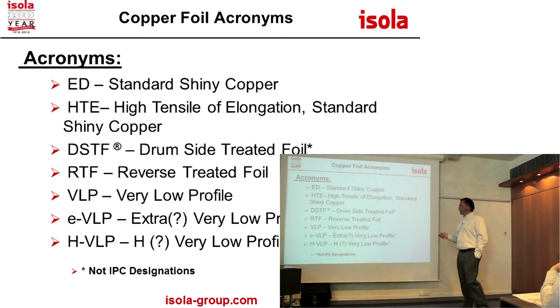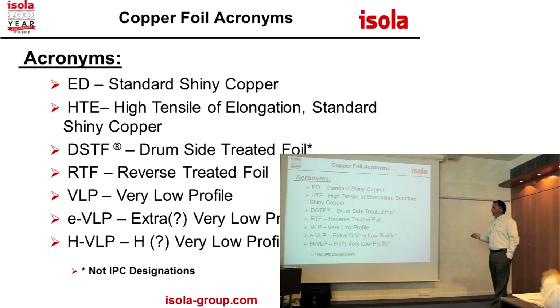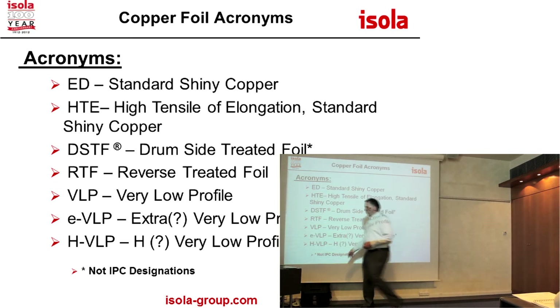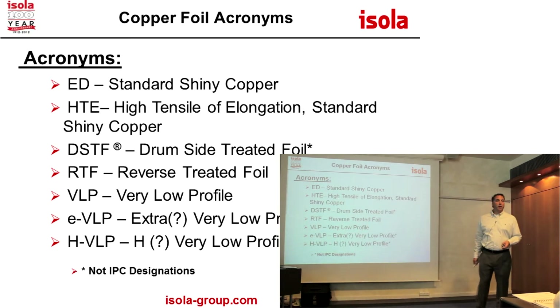Drum side or reverse treat foil basically has treatment on both sides. Those two are virtually the same. Then VLP — some people call it EVLP or HVLP. This whole class of foils is still struggling to get consistent terminology. Oak Mitsui's three-micron foil is called VLP — that's their grade name — and IPC has a spec for VLP meaning a maximum tooth of three microns or above. Right now we're running two to two-and-a-half micron for our VLP foil.